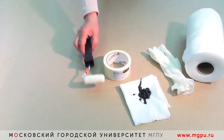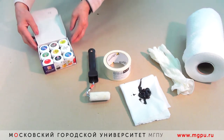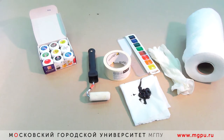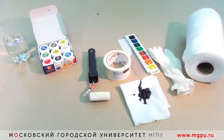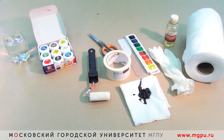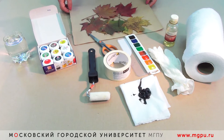Валик для раскатывания масляной краски по поверхности, гуашевые краски для работы, акварельные краски для работы, вода для разбавления гуашевых красок и акварели, разбавитель краски, ножницы для работы со скотчем, заготовительный материал.